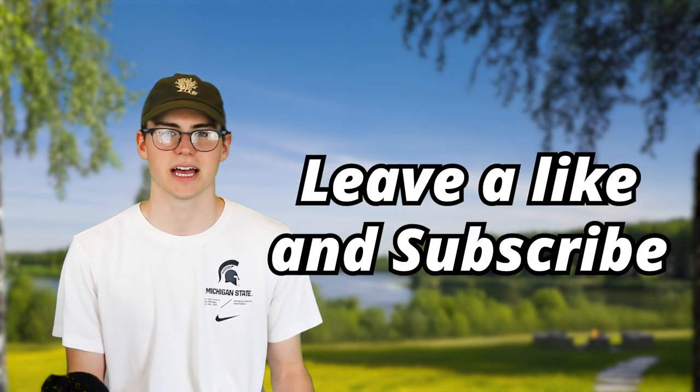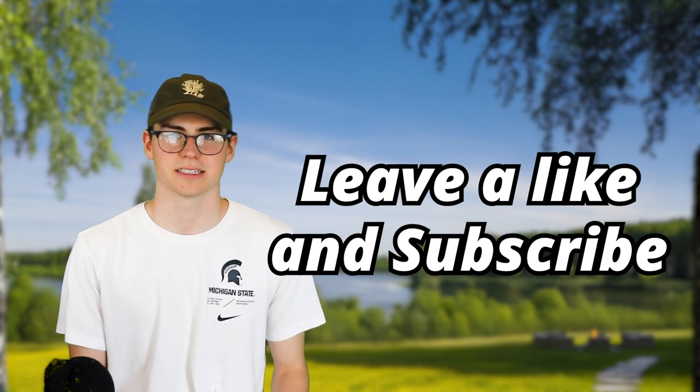If you like this video, make sure to leave a like and comment which video you want us to make next time. We'll be making a ton of videos this summer, so subscribe so you don't miss any of them. Thanks for watching and we'll see you at the lake.